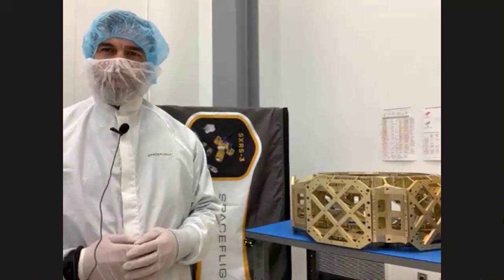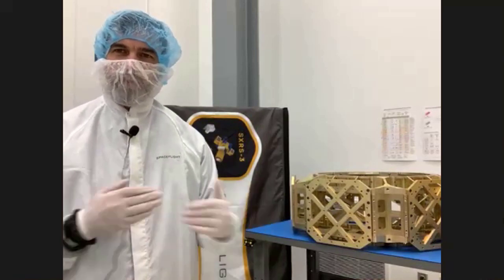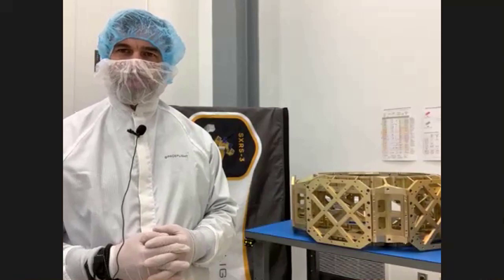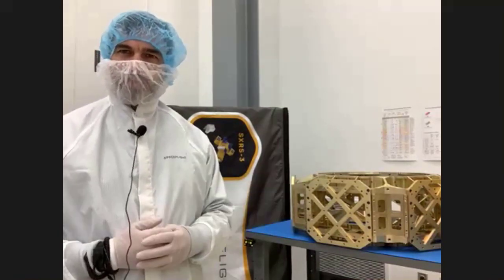Then our SSOA launched two Sherpas — an upper free flyer and a lower free flyer — which separated a bunch of spacecraft and provided confirmation telemetry to our customers. So now we're building upon that with our Sherpa Next Generation program.